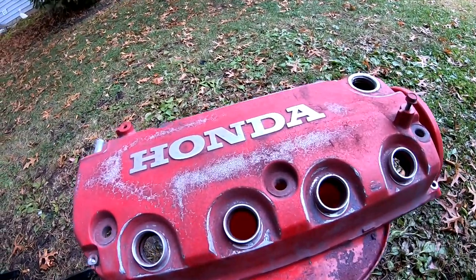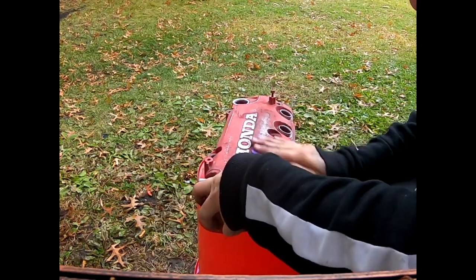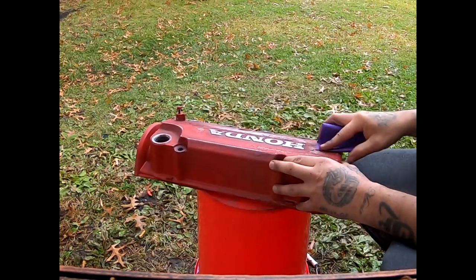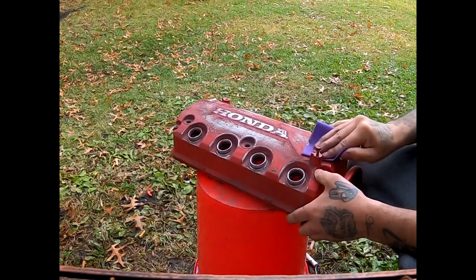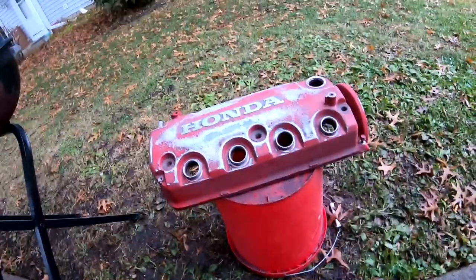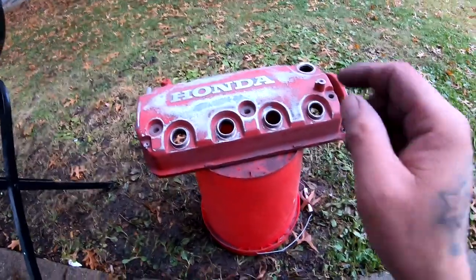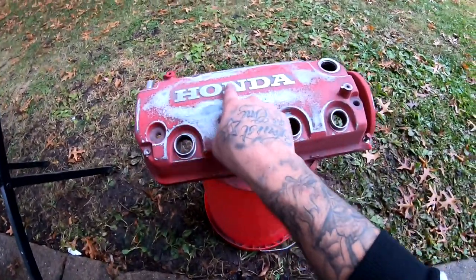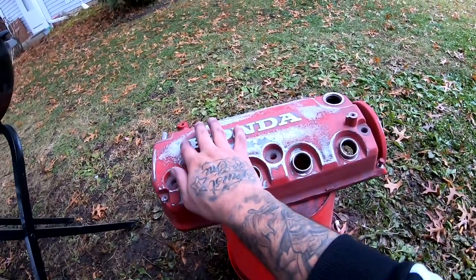I just hit the whole thing with the 180. I was gonna step it up to 400, but because this is gonna be a wrinkle finish I'm not gonna step it up. I'm just gonna leave it there. What I am gonna do is hit the letters only with the 400, and then step it up one more to 1500, only on the letters.